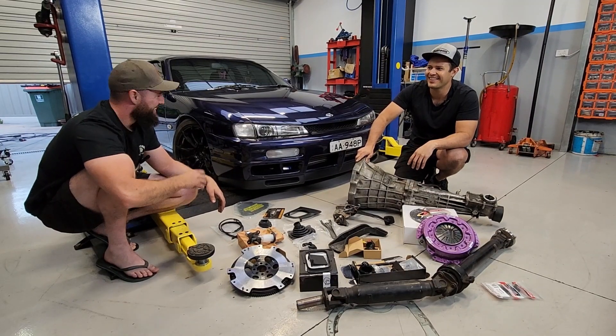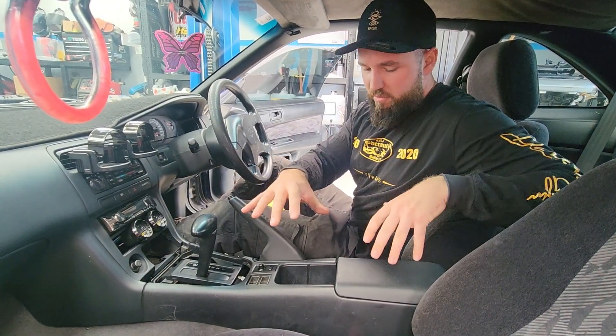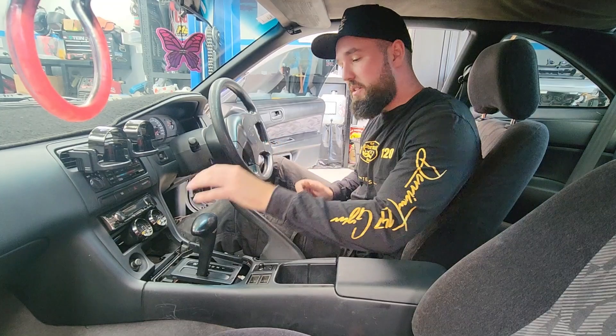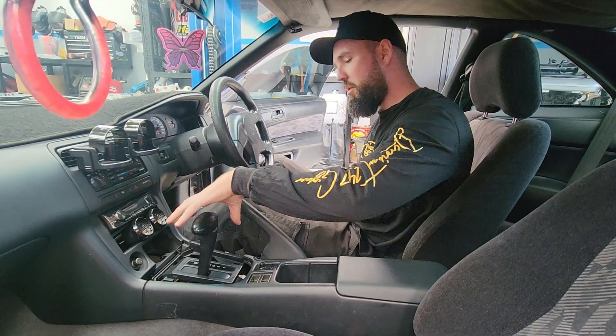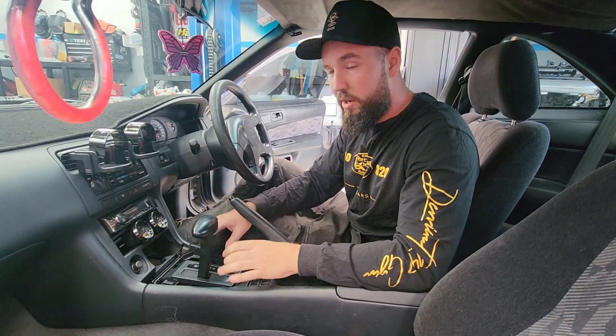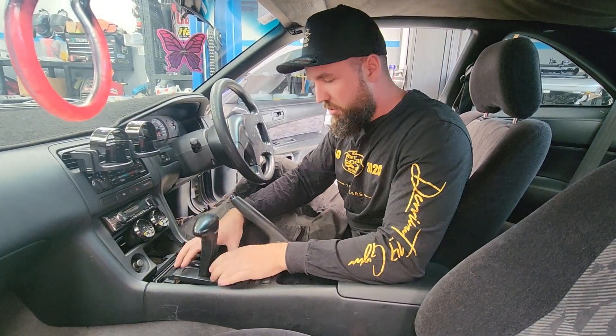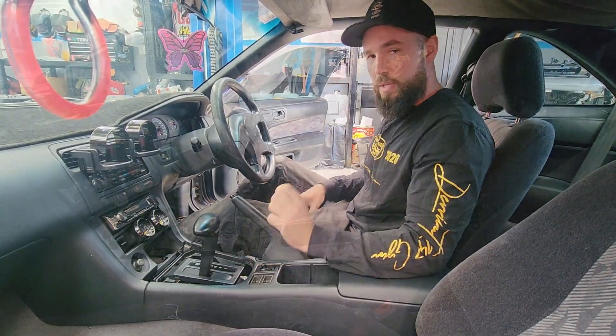Let's smash straight into it and see how it goes. First thing we're going to start with is removing the center console to gain access to all this automatic gear so we can remove the shift linkages and any wiring — just unplug all that. Once we've removed all that, we can get under the car and start taking out the trans.